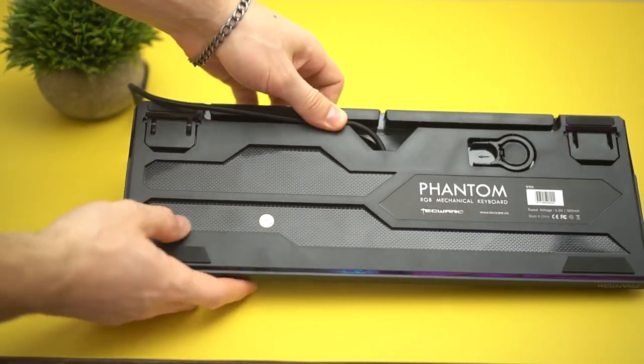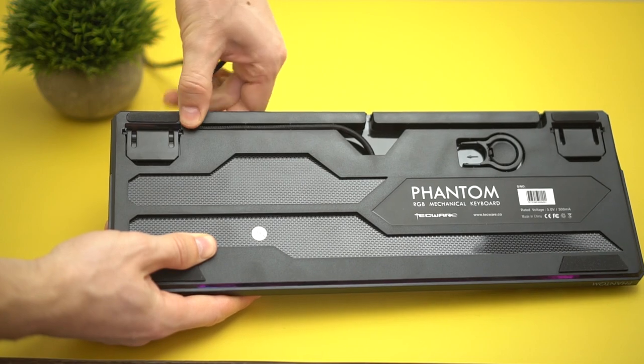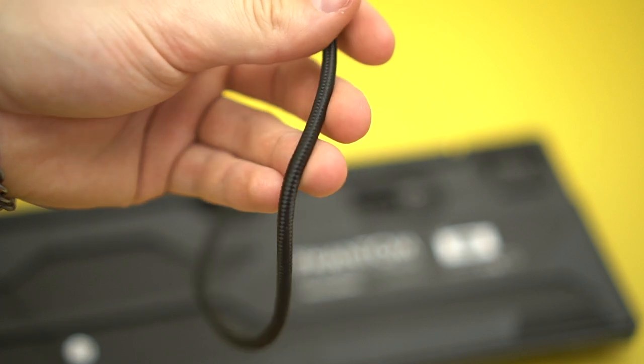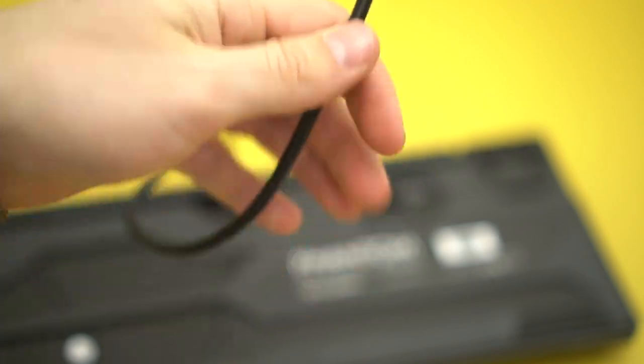The next pro is this actually has three different cable channels, all coming out of the back — you get left, middle, or right side. This is not a detachable cable, but we didn't expect that at this price point. I don't think we've seen a single keyboard at this price point with a detachable cable. However, the cable is nice and thick with a braided finish. It is fairly stiff, but sometimes you actually want that because it bends to go straight back and looks a little nicer on your desk.